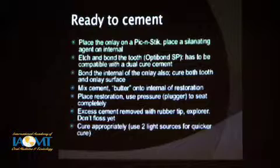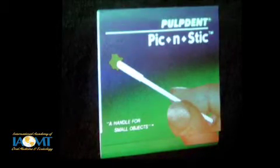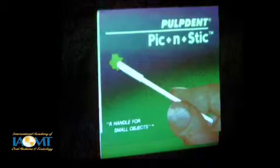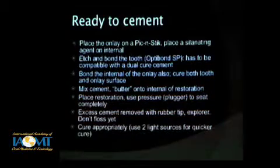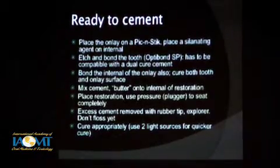I placed this — it's an onlay made out of IPS Empress in this example. I'll place that on a pick and stick — a neat way to hold your onlay, crown, inlay or whatever in place. You can manipulate it, place things on it, and you don't have to worry about holding it in your fingertips, which is very awkward.